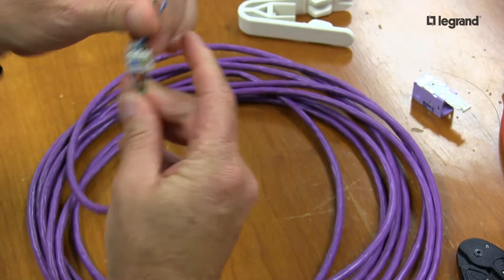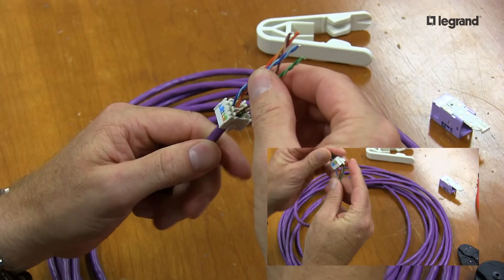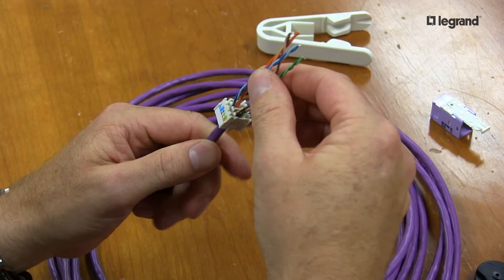First thing I do is separate my conductors. Make sure you pull the lacing cap all the way down to the top of the jacket, because if you have any space, your conductors could loosen up.